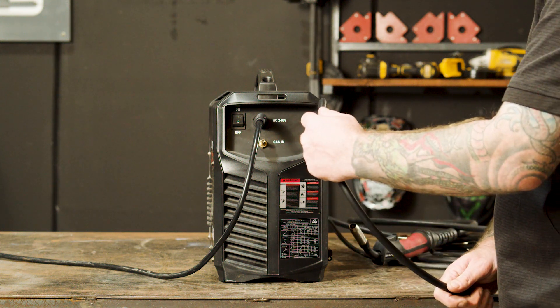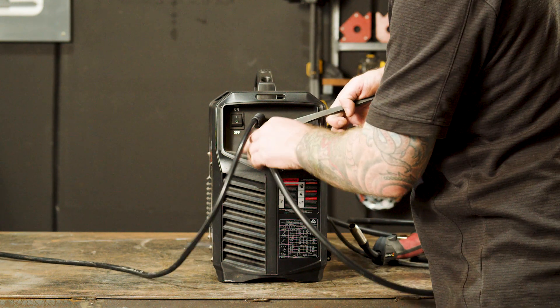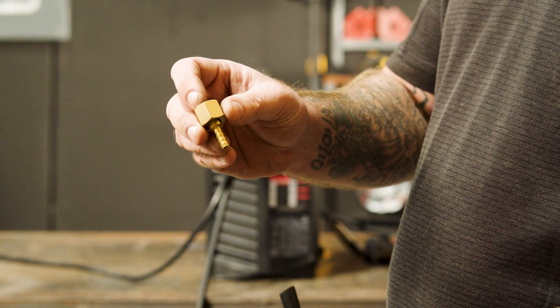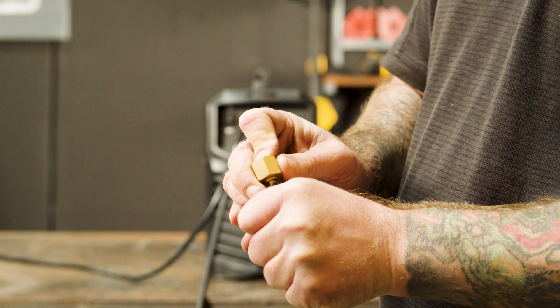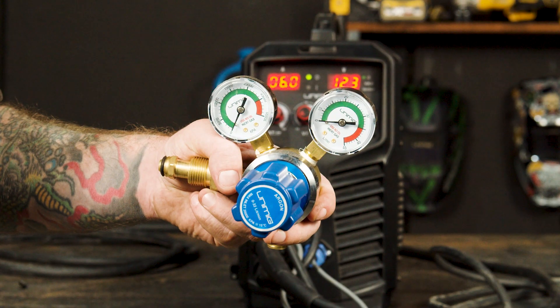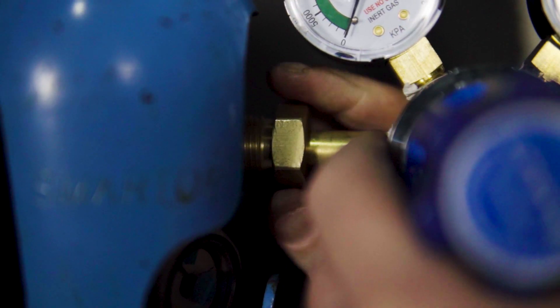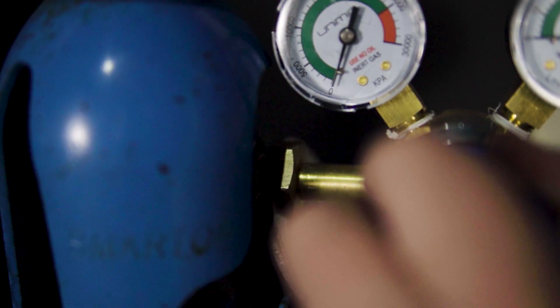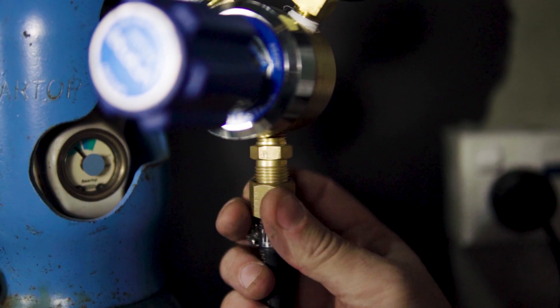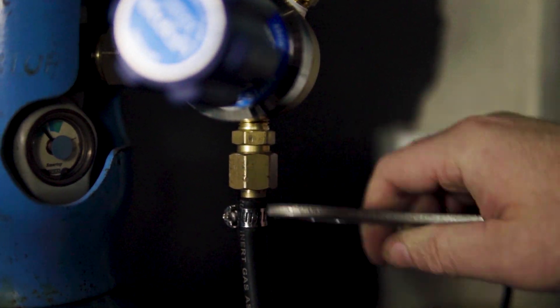Step 2, Gas Connection. It's now time to connect our gas hose to the gas inlet on the back of our machine and crimp it tight using a hose clamp. Also insert the regulator tail into the other end of the gas hose and crimp using a hose clamp. Now we connect our argon regulator to our gas bottle and tighten using a spanner. This is pure argon gas, ideal for MIG welding aluminium. Attach the other end of the gas hose to the regulator and tighten once again with a spanner.